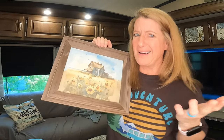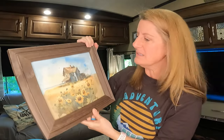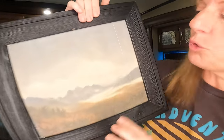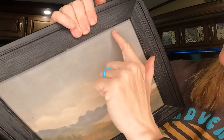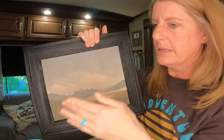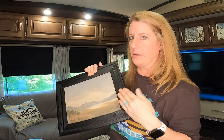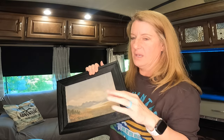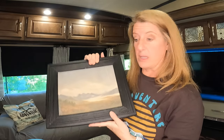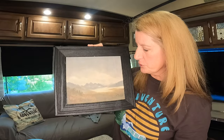This picture frame I got at Hobby Lobby, and I love how this one turned out as well. If you look really close, you can see where it folded a little bit while going through the printer. I did have a couple that I had to totally reprint because they completely messed up and wrinkled really bad, but this one I thought just adds a little bit of character to it.